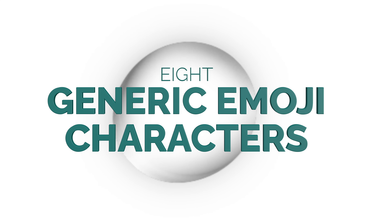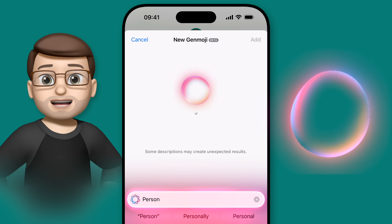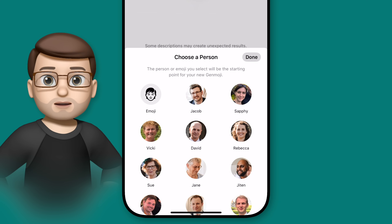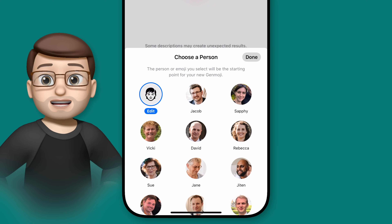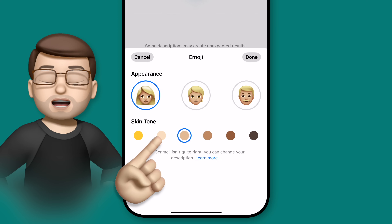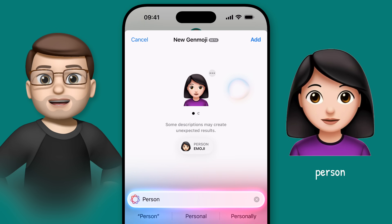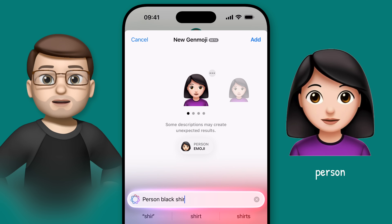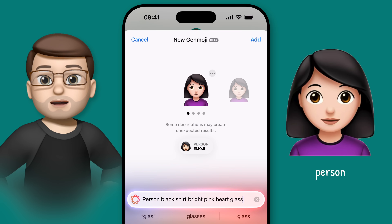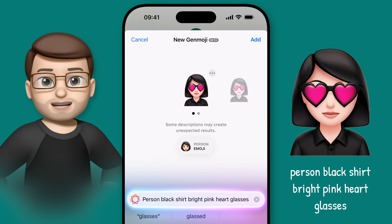You don't have to use people you know as starting points for your custom emoji — you can take existing generic emoji characters and use them instead. Simply type 'Person' into the Describe Your Emoji box and then tap Choose a Person. This will bring up the contact picker, but this time you're just going to select the first option with the greyed-out face, simply called Emoji. Here you can pick a female, male, or gender-neutral face, and you can also specify your desired skin tone. You can now use that character as a starting point to create something new — for example, typing 'Person black shirt bright pink heart glasses' uses that emoji person we chose rather than any of my contacts. We can change this emoji person at any time, giving us endless possibilities for making our own characters in Genmoji.